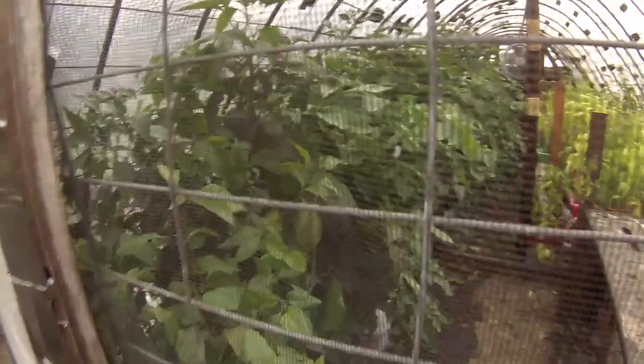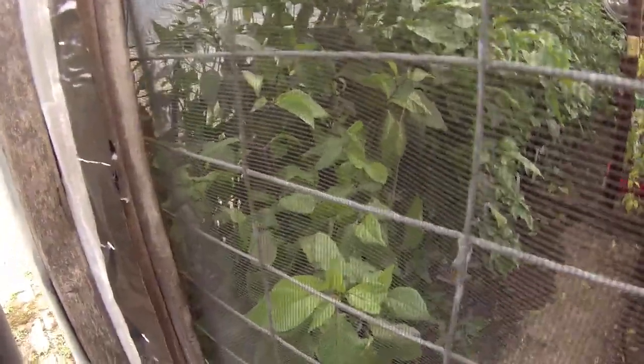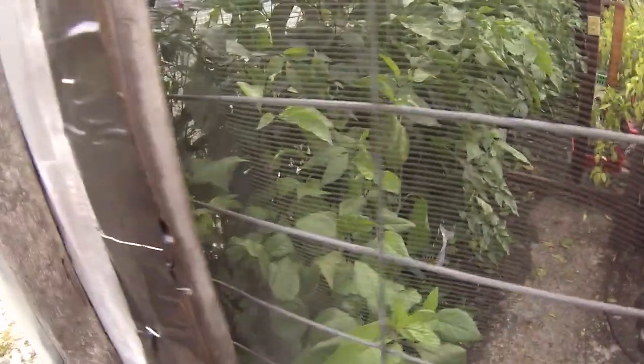Howdy and welcome back to my channel. Today I'm going to show a last update on the peppers growing inside my greenhouse before I get rid of them. Let's go in.